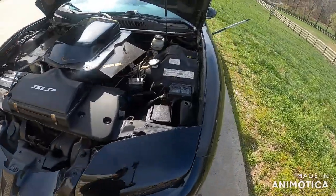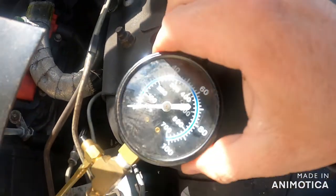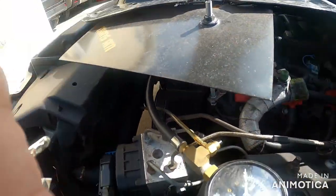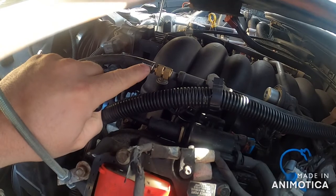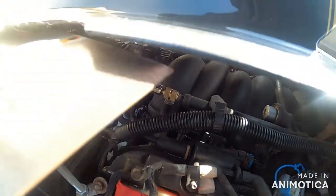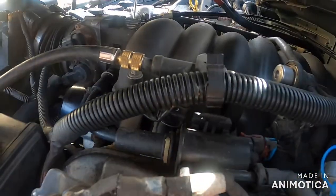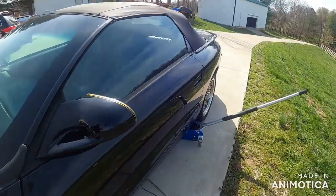Alright guys, so this is a fuel pressure gauge. Make sure it's always zeroed out before you start, because if not you're not getting a good reading. Right there - you can see it this time - on the end, this is your fuel rail. It hooks to your injectors and it'll have this little cap on there that just screws on like a valve stem. You just screw that right on there and you'll need the keys of course.